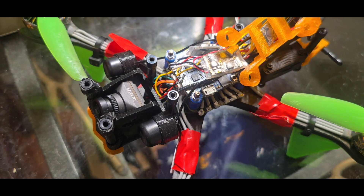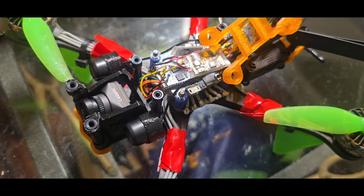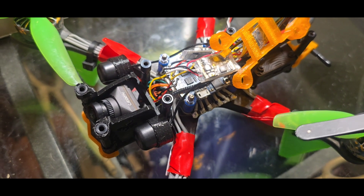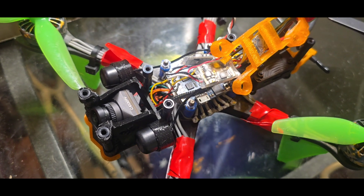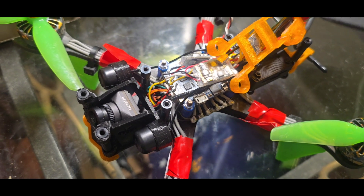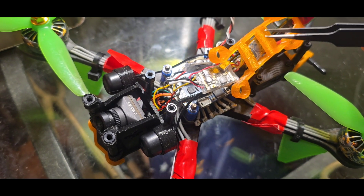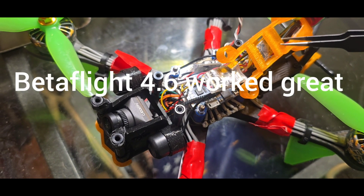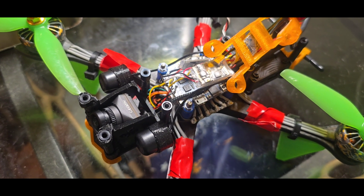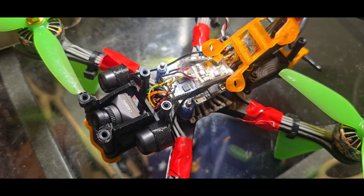I did have to flash to Betaflight 4.6 because I wanted altitude hold on this drone, so I can just click that button and have it hold for a while while I swap from the Goggles X back to the analog and see both feeds. I'll have my phone hooked up with the Camera Pro app and able to screen record so you can see the swapping. I got everything set back up after flashing to 4.6 — you have to use the browser for that. Betaflight used to have altitude hold, then it was gone, and they added it back in 4.6.